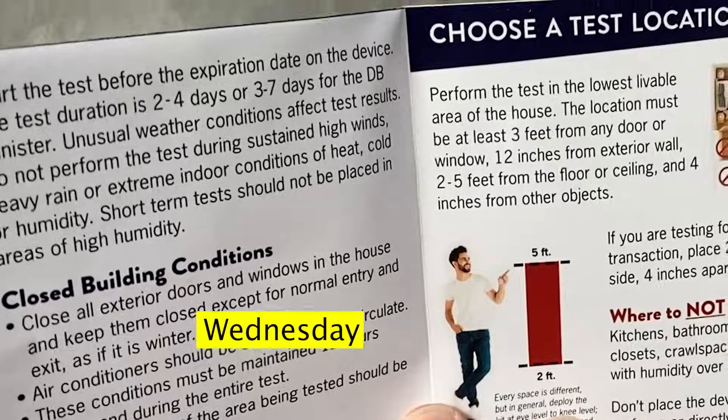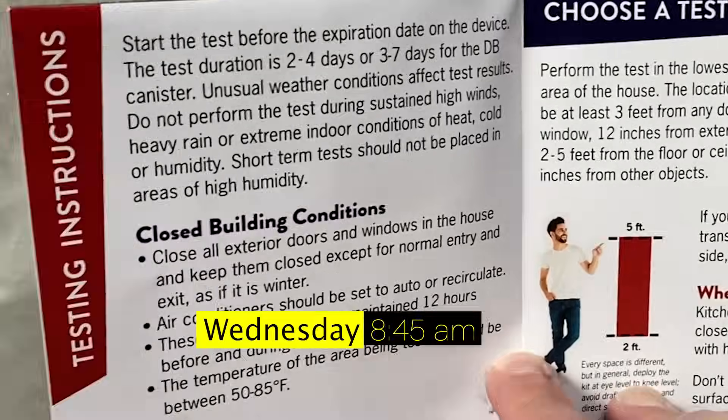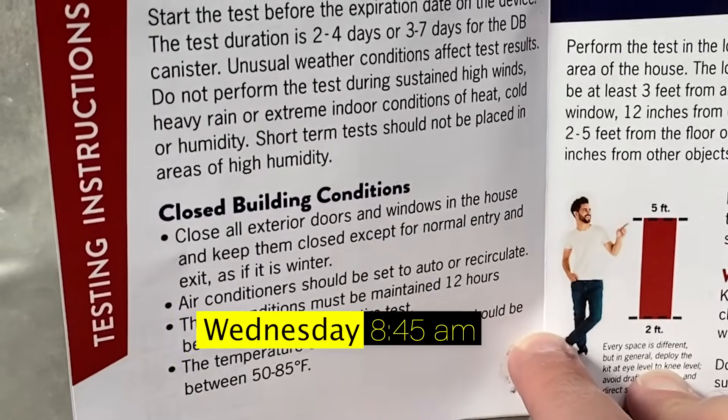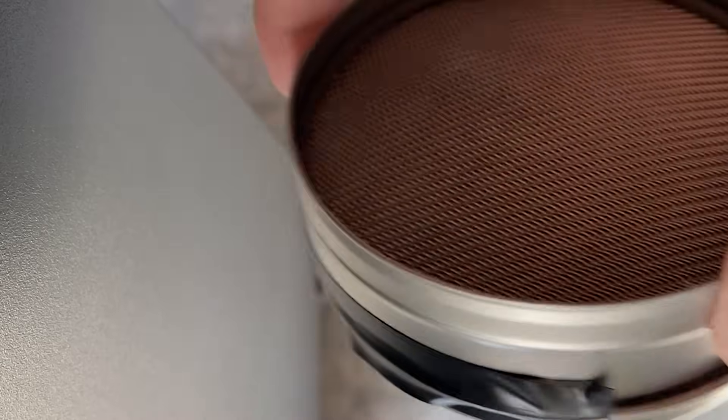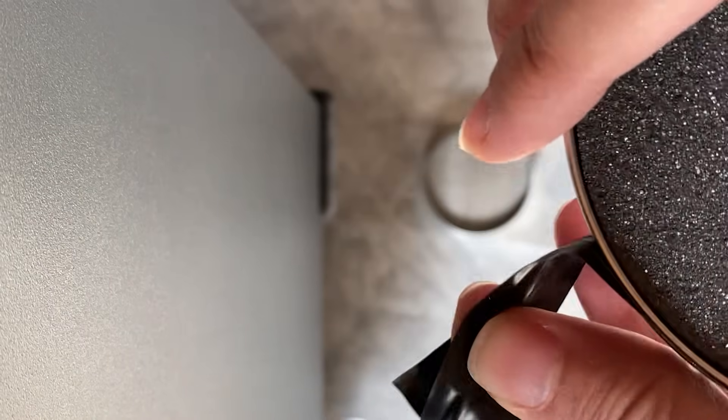I started mine on Saturday morning, and on Wednesday morning — just shy of 96 hours — I went down and removed the tape from the bottom of each canister, took the lids, put them back on top tight, and taped those lids back on so each canister was sealed again.